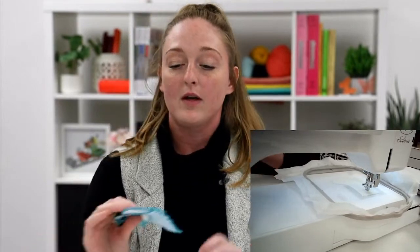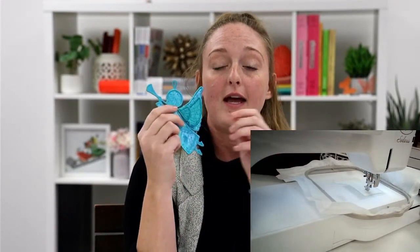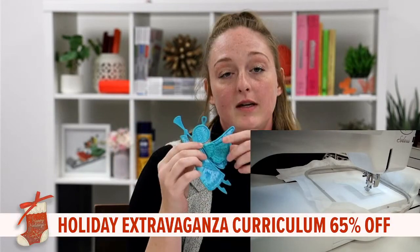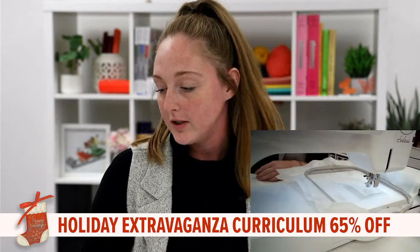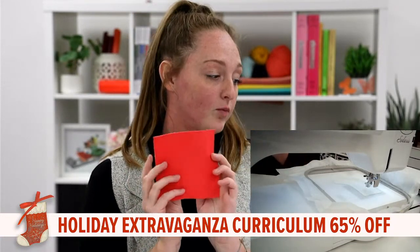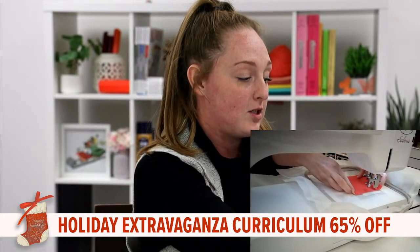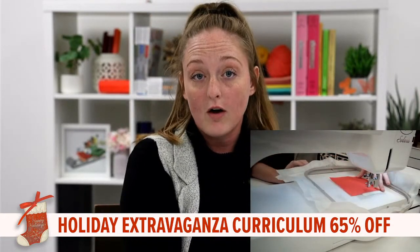Now our extravaganza curriculum also comes with a lot of other cool things. We have these 3D ornaments, which are really neat — you have a little loop up here to hang with ribbon and 3D wings. Those are beautiful freestanding pieces for your Christmas tree. Now we're going to go ahead and take our red applique and lay it directly on top of our placement stitches. We want to make sure that we are covering them completely.